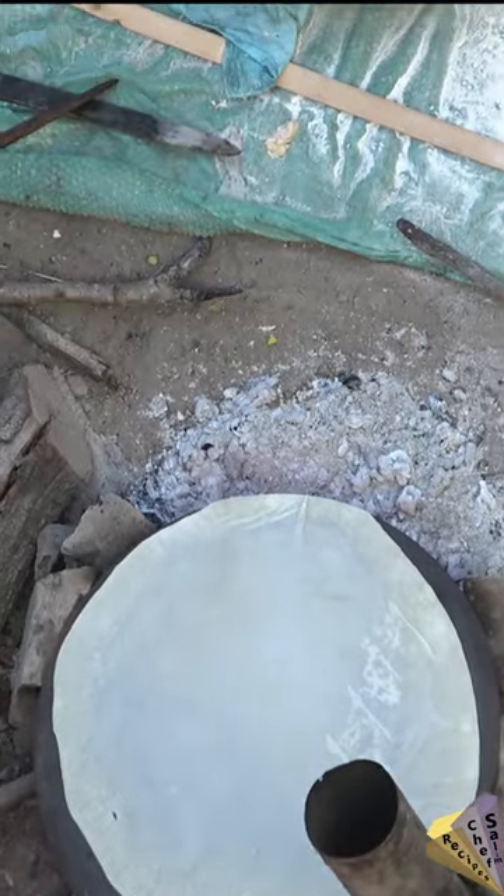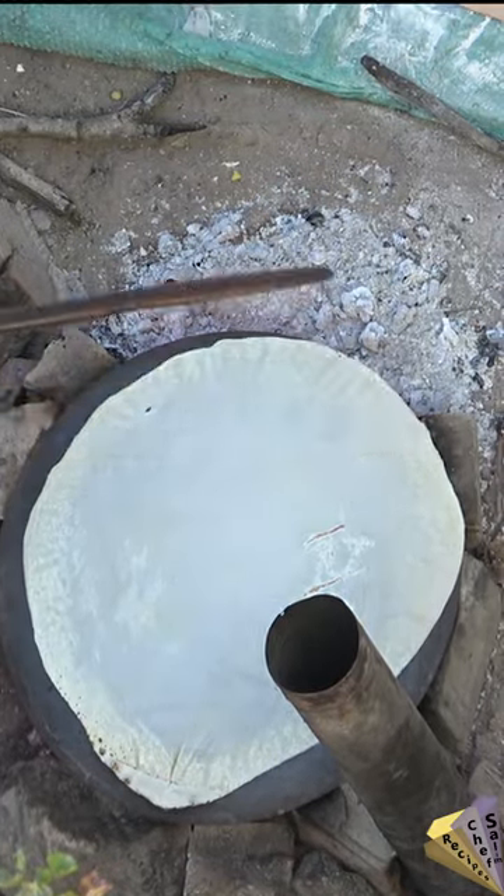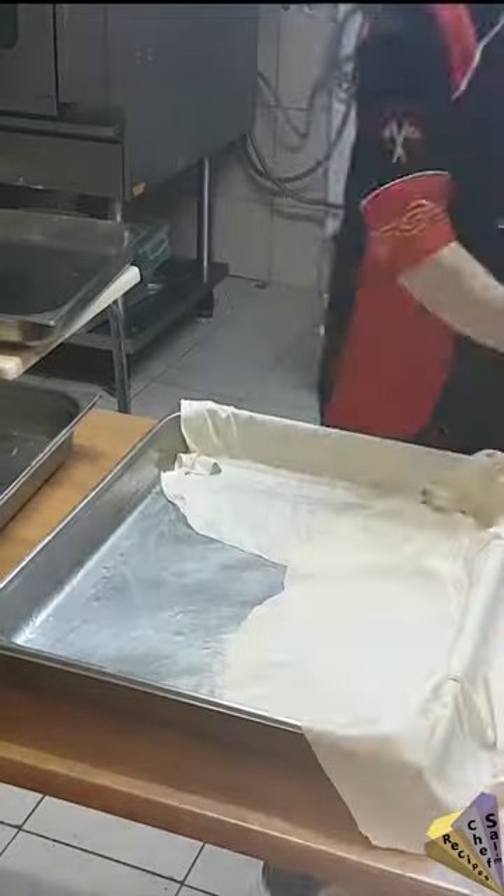The baking tray is completely greased, and the filo breads are added to the tray. I add a ladle of the sauce I prepared, then add the filo bread in crumpled form.